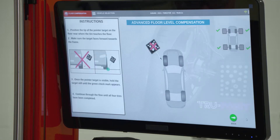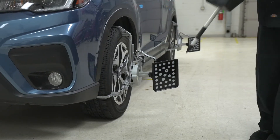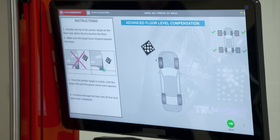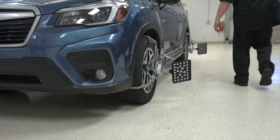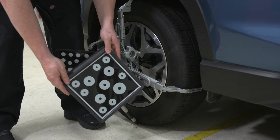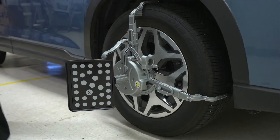The next procedure is advanced floor level compensation, which requires a special pointer target. We're going to go around the car counterclockwise. We take this pointer target and line it up with the bottom of the wheel — with the existing target that's there, we should get a green check mark when it's aligned correctly. Then we move to the left rear, then the right rear in front of the target, and finally the right front.